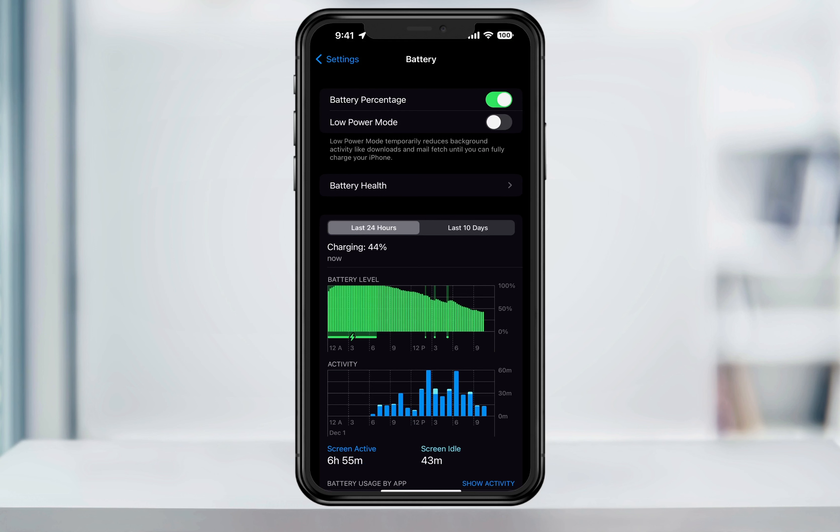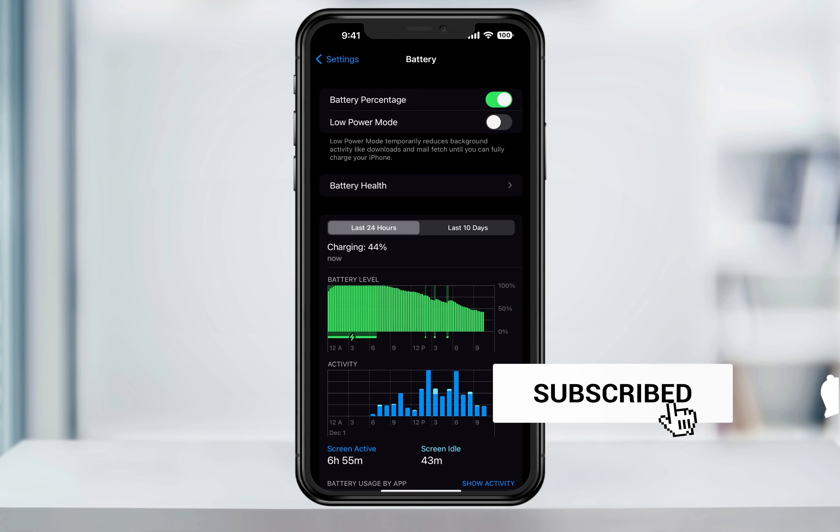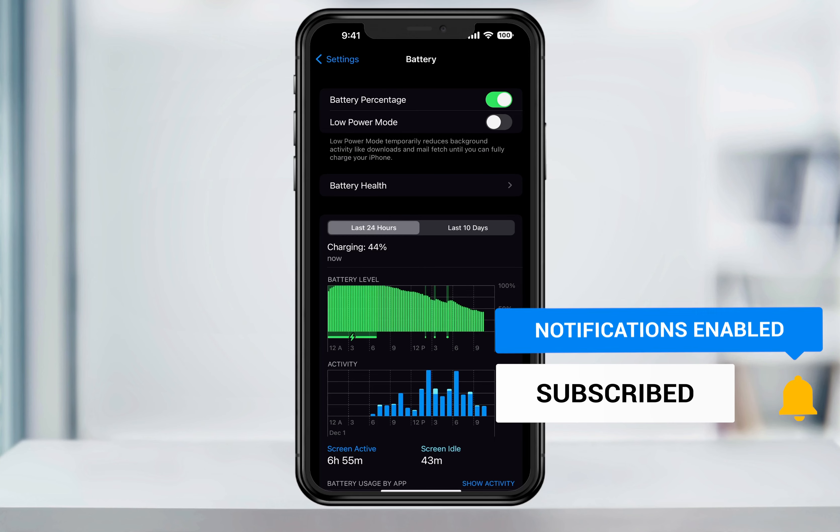This was first introduced in an iOS 16 beta and then rolled out with the official release. Some users have reported that the percentage is not being really accurate, but it looks like Apple has been fixing that with software updates. So if you are experiencing any issues, just make sure that you're updated to the latest iOS release. And that's how you turn the iPhone's battery percentage level on inside of iOS 16.